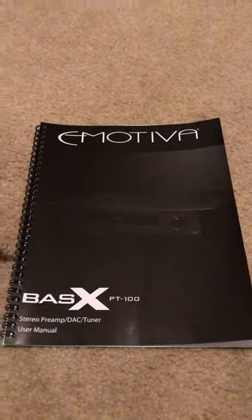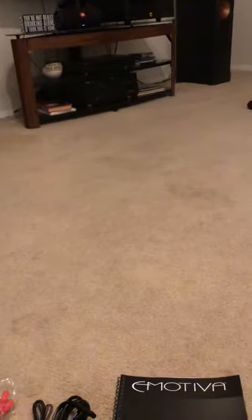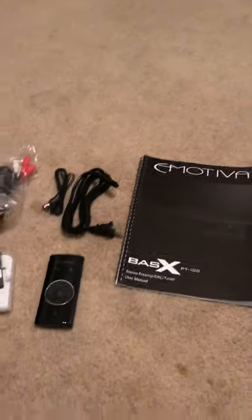Hey all, just a quick video reviewing the unboxing of the Emotiva Basics PT100 preamp DAC tuner preamplifier. I'm using it to replace the Yamaha I have with my Klipsch RF72 speakers and my OPPO BDP 105 as the sound source. I've already reviewed the Emotiva XPA two-channel Gen 3 power amplifier — you can watch that separately.